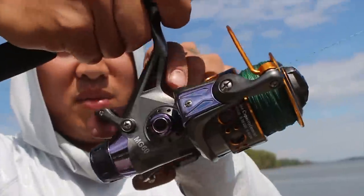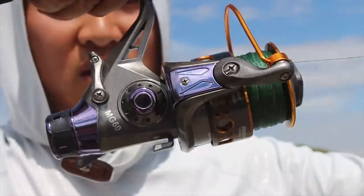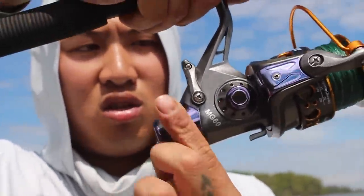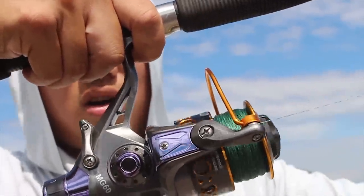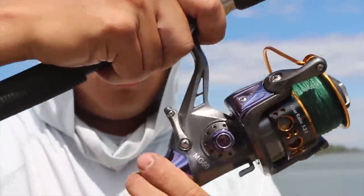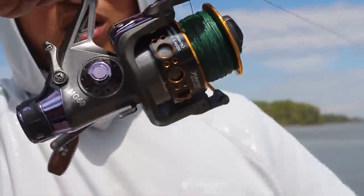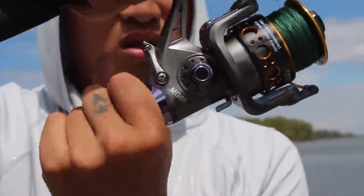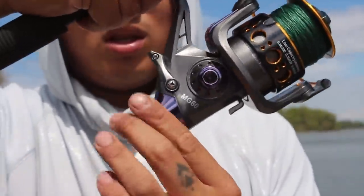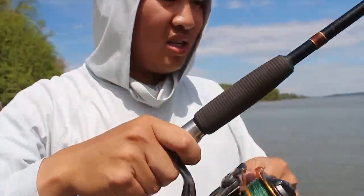Now let's test the bait running function. I push it up — it feels good, that sounds good. I like the click sounds. When I turn it to the right it should make the tension harder... doesn't work that great. It's not very smooth. See, this is really loose and I twisted it a lot and it's still pretty loose, so it doesn't really adjust that well.